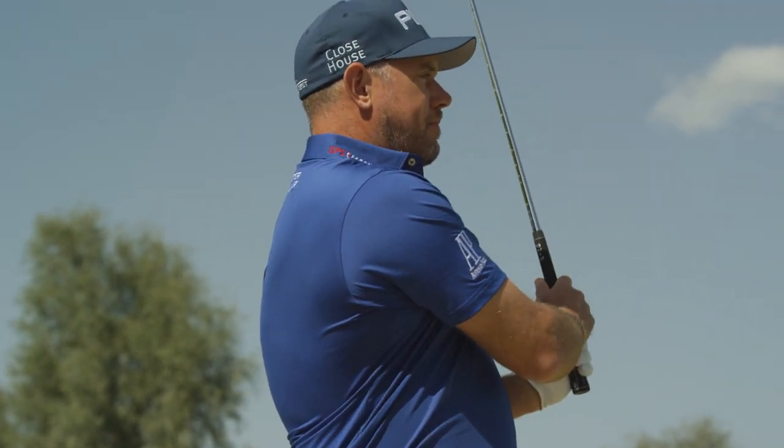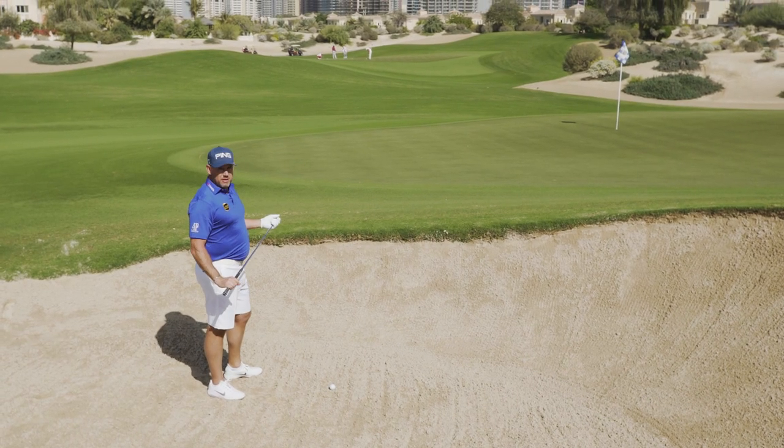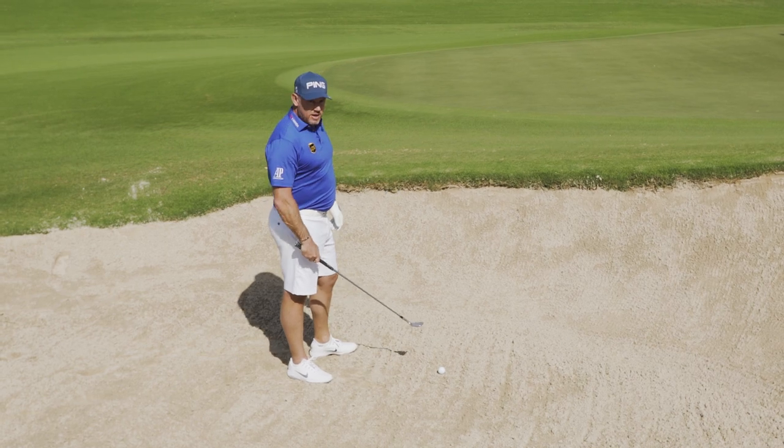Hi, I'm Lee Westwood, Chief Holiday Officer at Yorl Golf Travel here in Dubai. And appropriately with all this sand around, I'm going to show you how to get out of a bunker. When you're in a bunker, a lot depends on the lie. We're going to play a fairly straightforward one here — I've got a nice lie.